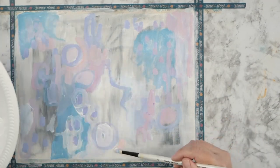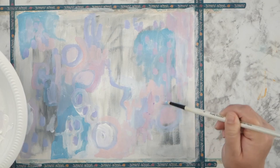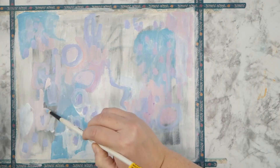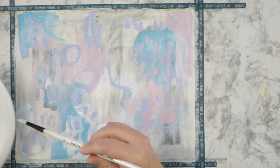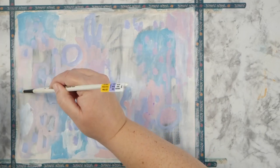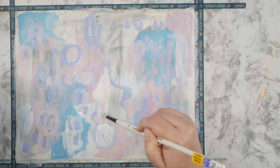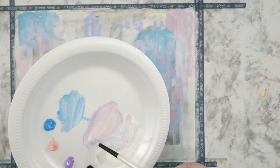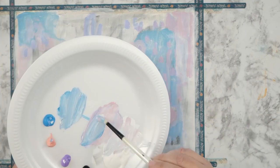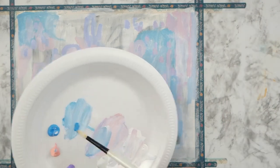Whatever brush you prefer, I hope you get a chance to try some mark making and playing around with your supplies. This has been so fun. If you don't like something you put down, you can cover it over — part of the idea is to have several layers. So I know that whatever I put down on the first layer will probably get covered later, which makes me much more comfortable making marks without pressure.